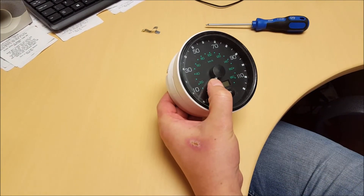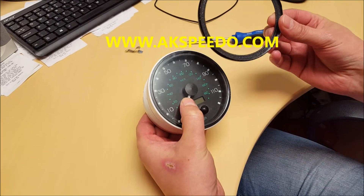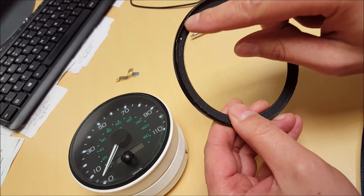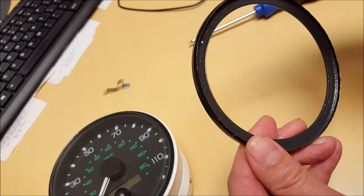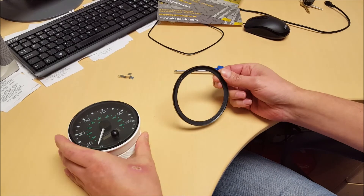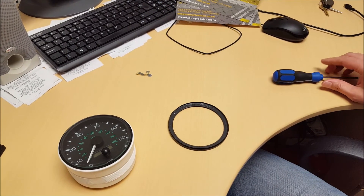The more difficult bit is putting this ring back on. You can see we had to get a screwdriver and sort of bend the lip back enough to get it off. So basically that just slips back over, then you turn the speedo over and you'll have to bend the lip back over.